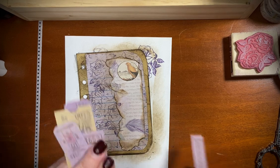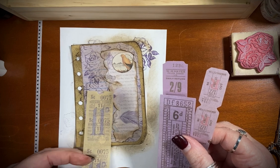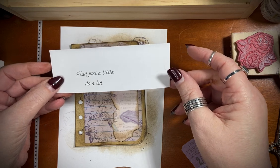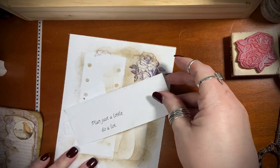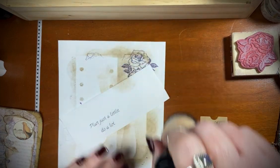Take it out — a lot of tickets, different things that were these colors. That's pretty. That's what I'm focusing on today: plan just a little, do a lot. Plan just a little, do a lot — that's kind of the side of what I'm actually doing. So I thought I would just print that out and put that in here today. Let's see what I think about that color — I think that'll be nice.